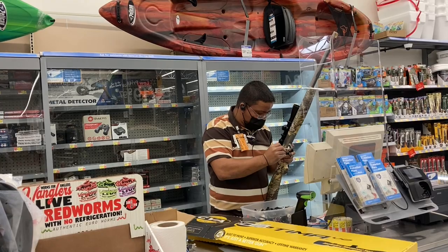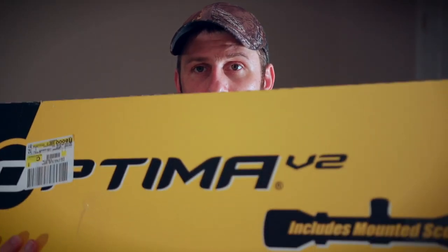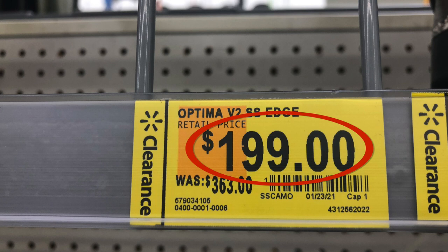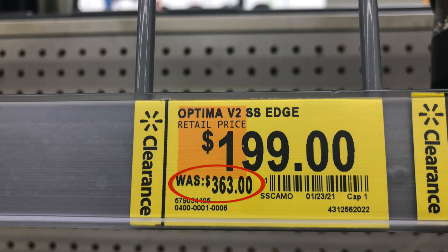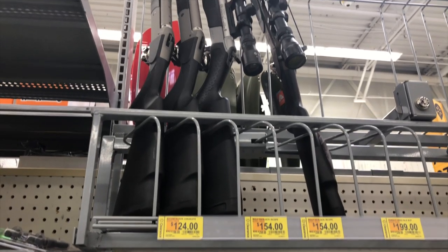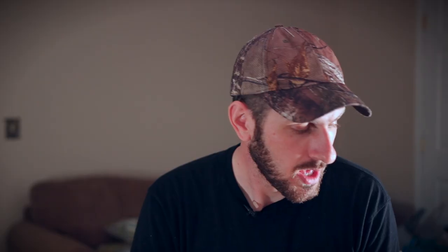And here is what I got — I'll show it to you in the box first and then pull it out. I got a CVA Optima V2 with scope and scope mount included. I paid $200, scope included. Normal price on this is around $358 to $368, so I had a pretty significant discount — maybe around 40% off. They also had some CVA Wolf models there, and I think some Traditions. They had some as cheap as $125 without the scope included, which would have been super budget friendly, but I felt like this is what I wanted. Here is the CVA Optima V2.